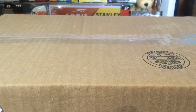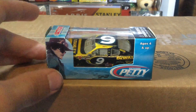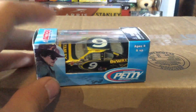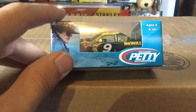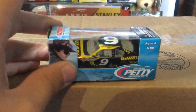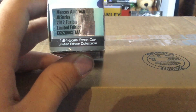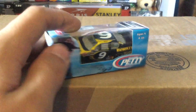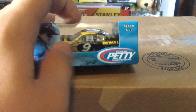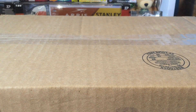The next diecast we're going to look at is Marcos Ambrose number 9 from Richard Petty Motorsports. This is a 2012 car — two years after Ray Evernham finally went away and Richard Petty Motorsports took over. You got Marcos Ambrose number 9 Stanley, 2012 Ford Fusion. Nothing really to this box — it's that Petty blue with Richard Petty on the box and his team name. Let's go ahead and pop this guy out from the Gold Series.